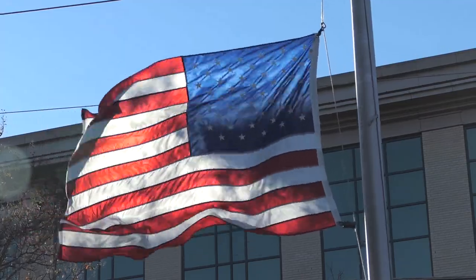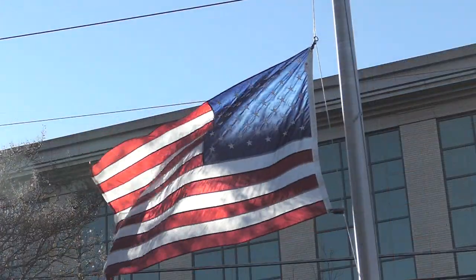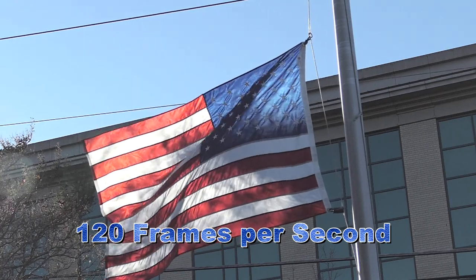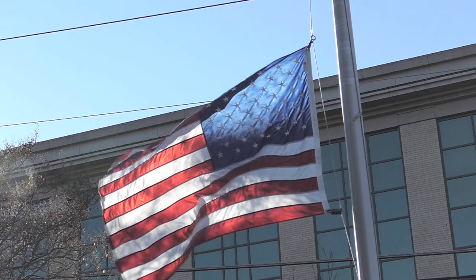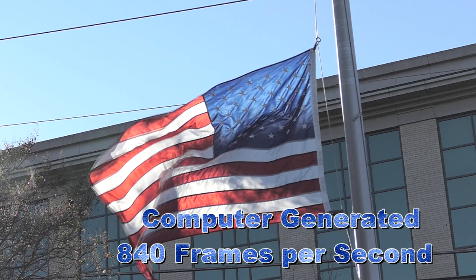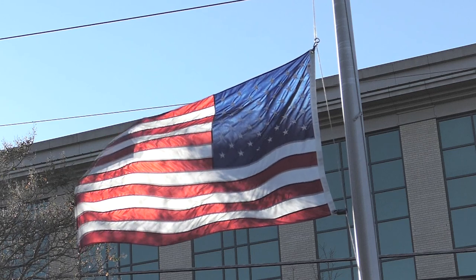Our last shot of the day is the American flag blowing in the wind. Even in slow motion, the strength of this flag is never questioned. And in super slow motion, the strength of our flag is even more apparent. You can also hear it reminding you, if you haven't already done so, to vote on Tuesday.